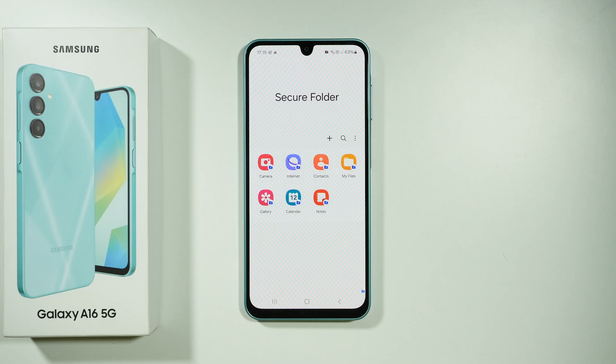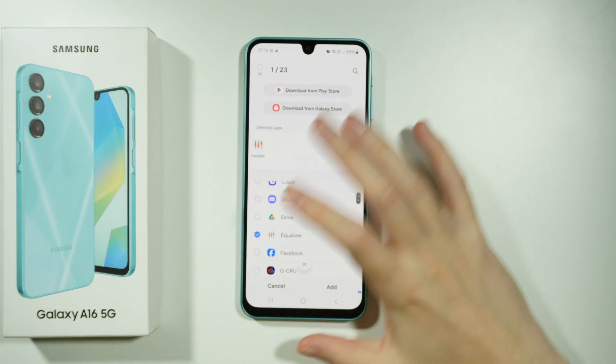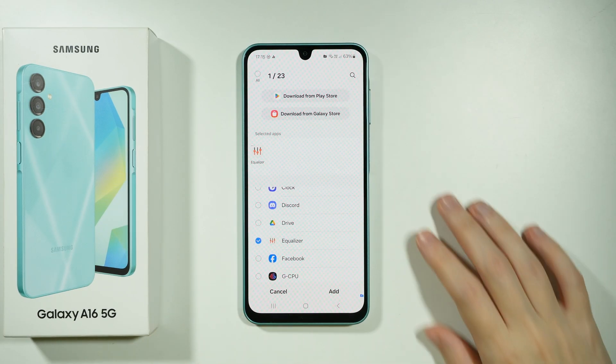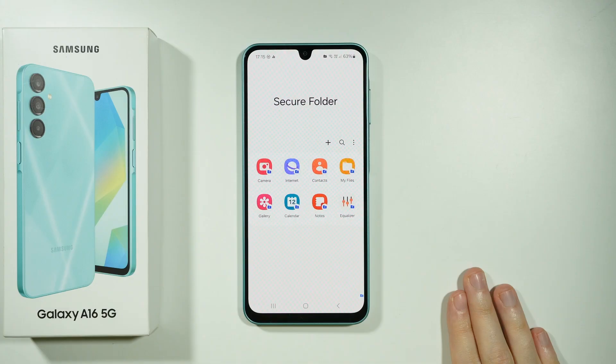If you want to add an app, you can press this plus button and then select whatever you want to add to the Secure Folder. This doesn't remove the app from the home screen or the app drawer — it just creates another instance, a separate one. Any data that you have on your phone that is not in the Secure Folder will be different from the data that you have in the Secure Folder.